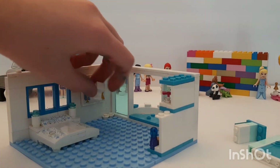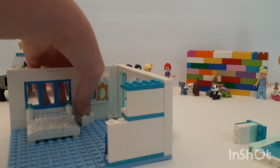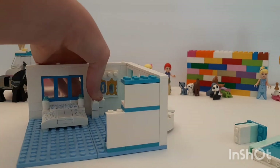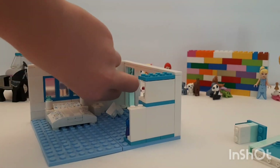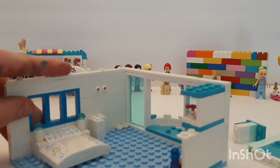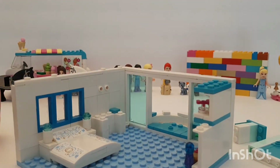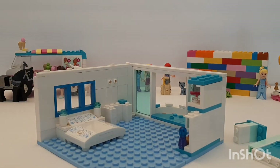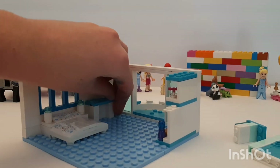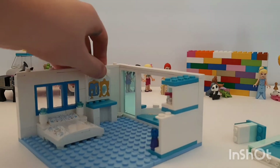Next we're gonna take four of these and put one right here — how about we put one over there, that looks better. Then we'll stack another one. We're making the desk right now to make it look like stuff is sitting on a desk, but we need to set it up high enough and do another one on this side to make a little desk-like table thingamabob.